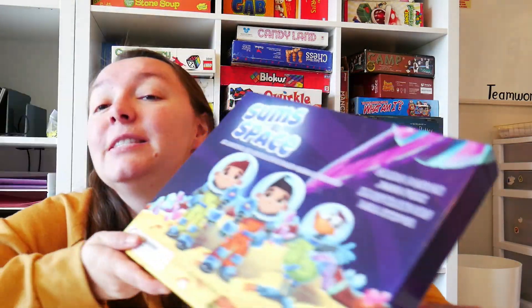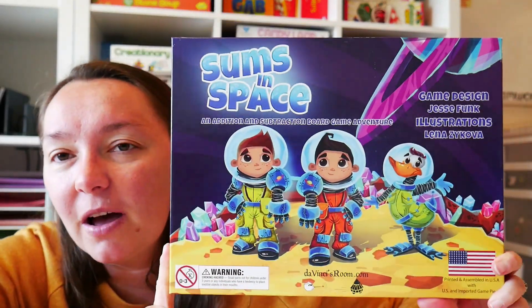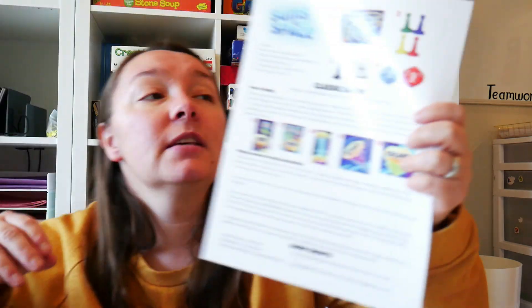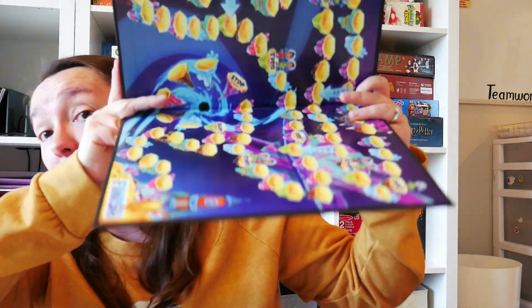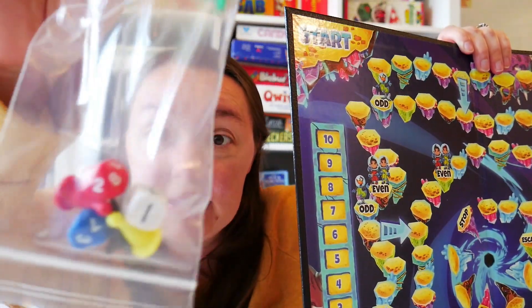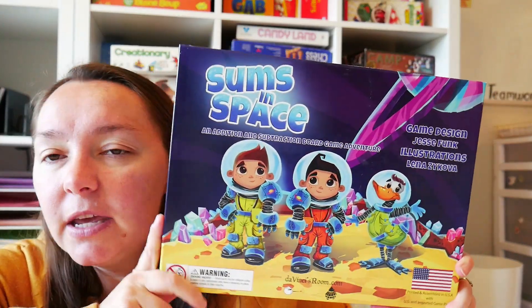The next one is Sums in Space. This is a really cute space-themed board game all about addition. It has a whole bunch of different game pieces — game pawns, dice, and a little rocket. There are different ways to play on a really fun interactive board. It's a great way to practice addition facts in a sneaky way where kids don't think they're practicing math, even though they really are. They also have another game about multiplication and division by the same company, so check that one out too.